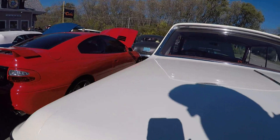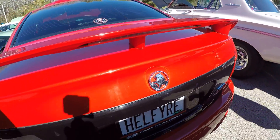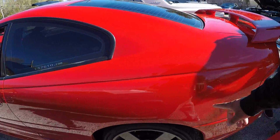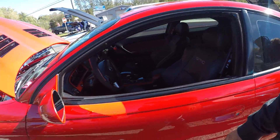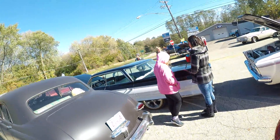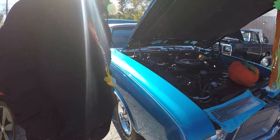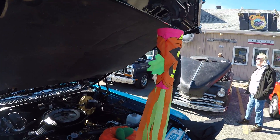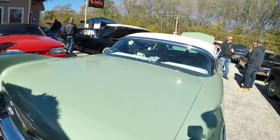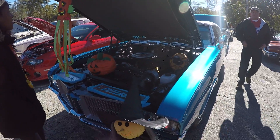We gotta get as much as we can before this battery dies — I only got one battery. This is my man's GTO. Oh wait, this is a Holden — this is from Australia, but I think I've seen him before. Yeah, it's a GTO. We're in the Halloween spirit! It's clean though.